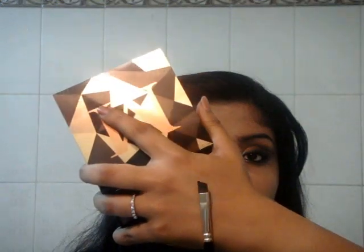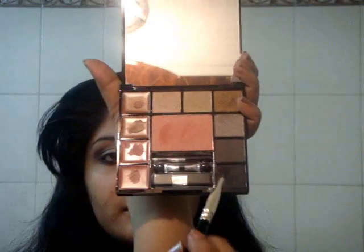Next I'm taking a blender brush and just blending the harsh lines. Then taking the same angular brush and a matte black shadow, I'm going to line my eyes in a thick liner way and wing it out and blend it into the brown that I have used in my crease and the outer V to get a more blended, softer, smokey look.